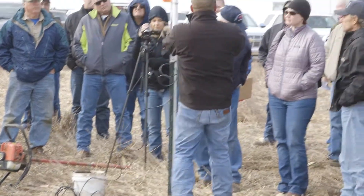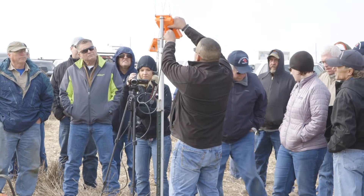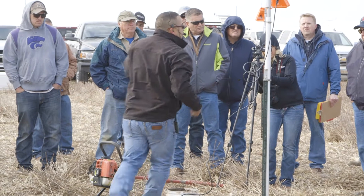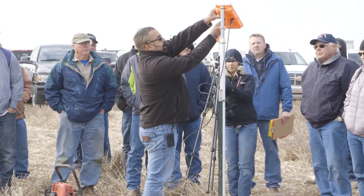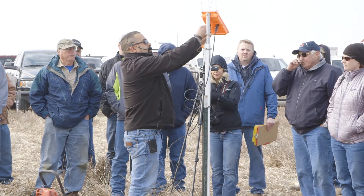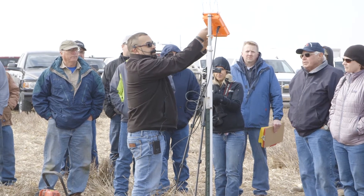Now I'm going to hook the probe up to the comm tower, which is already set up here. This system is plug and play — there is only one cable and one little power plug that turns the unit on.